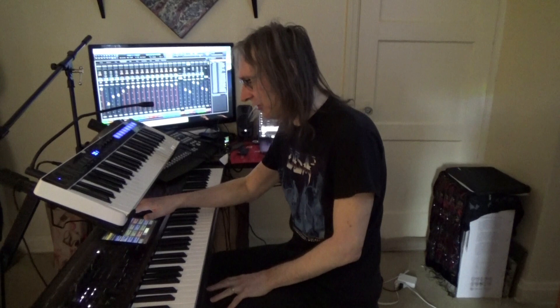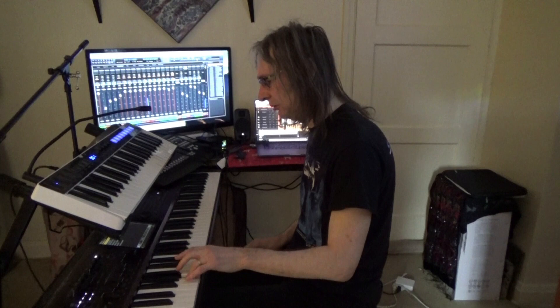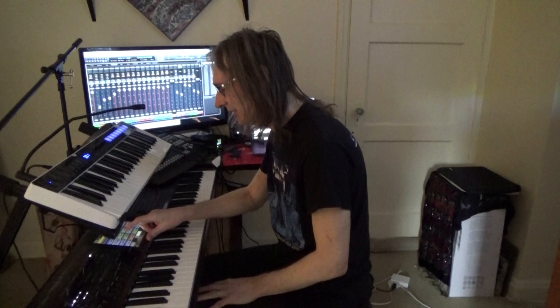Some string quartet and cello. That's from the Miroslav 2 plugin from IK Multimedia.